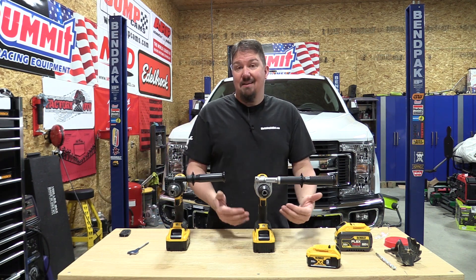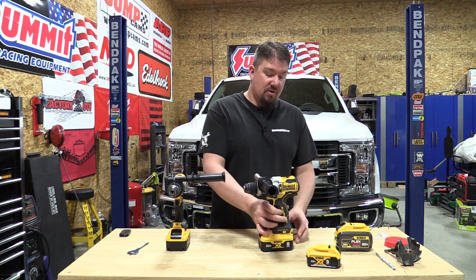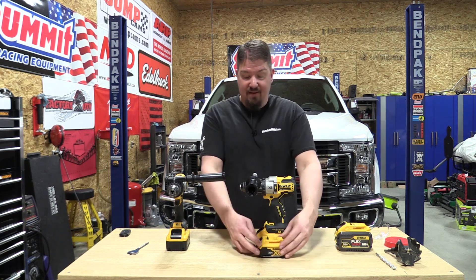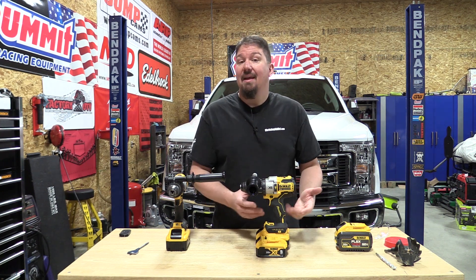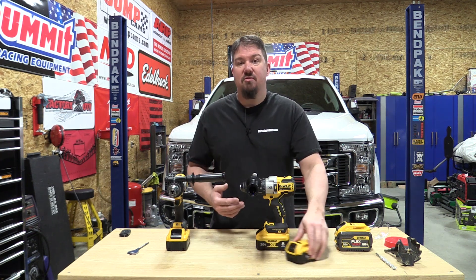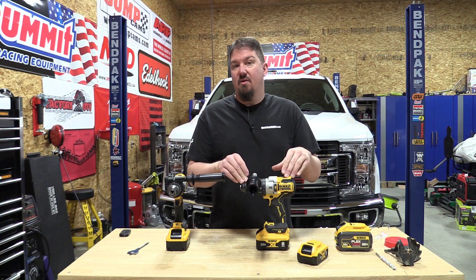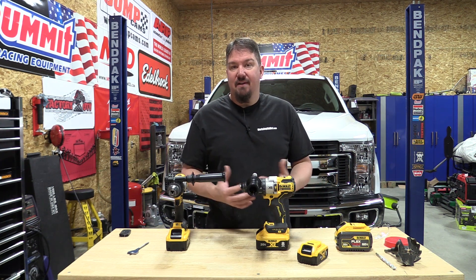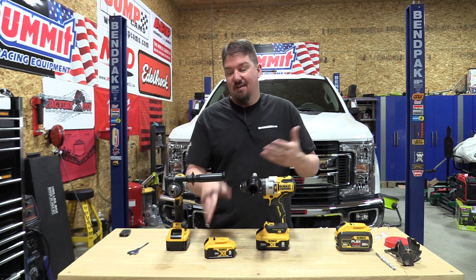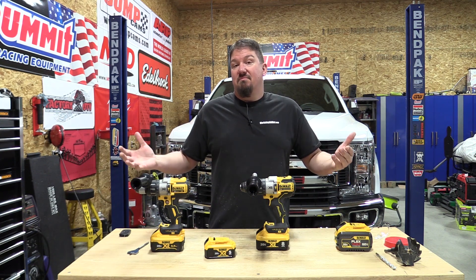Beyond the handle, you need the 8.0 amp hour battery to get this power, which brings you to the question of whether you want this large a battery on the bottom of your drill. It is significantly larger than the 5.0 amp hour but it does way more. If you're a guy who's pushing his half-inch drill to do anything and everything, this is the way to go. If you're just using it for normal stuff on a daily basis, the 5 amp hour battery will do you just fine and you can consider the DCD996 at a great deal.